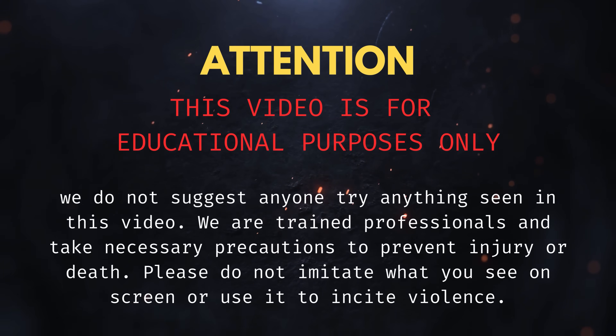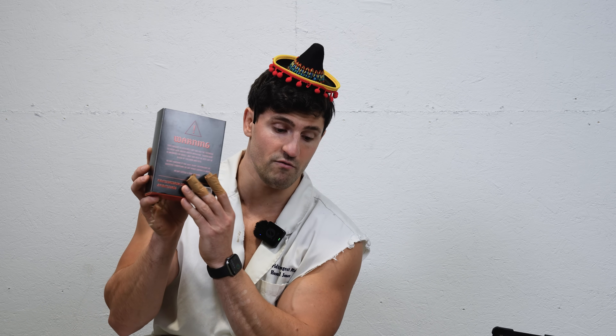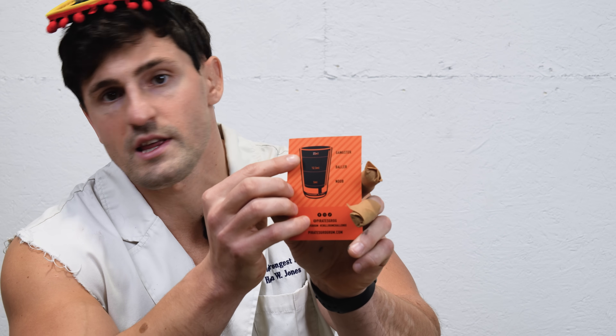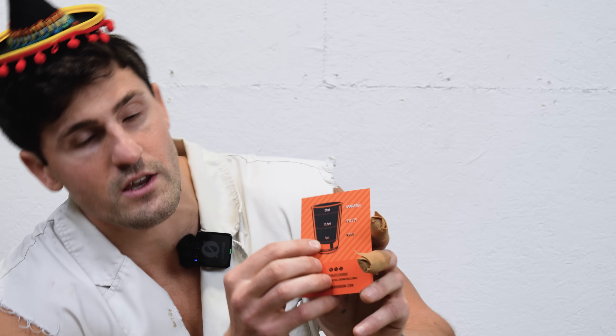As always, never try anything you see in this video. This Reaper Rum is 50% or 100 proof — pretty strong rum. It has the Carolina Reaper, the Naga Ghost Chili or Ghost Pepper, and a Trinidad Scorpion. I'd say it's in the ballpark of 2 million Scoville units. They say not to have more than one bottle — 25 milliliters. There's quite the warning. I got six bottles and I want to see if I can drink all six. There's a nice little infographic: a full shot and you're called a gangster, a half shot makes you a baller, and just a little splash makes you a noob.